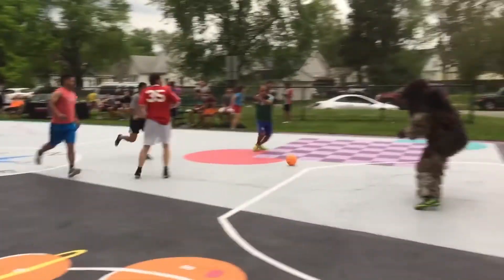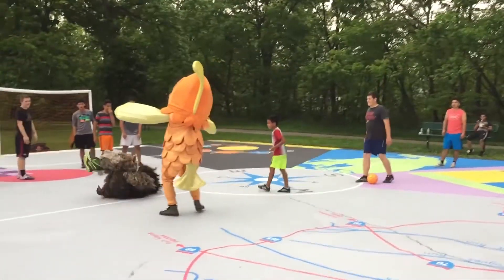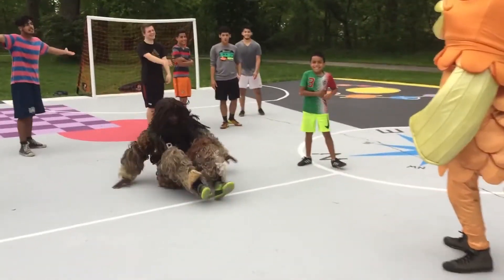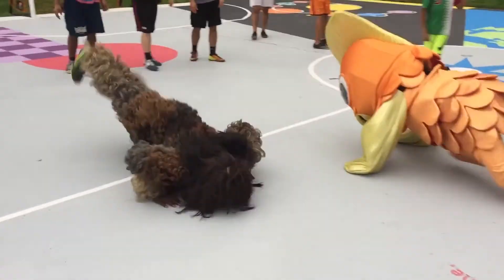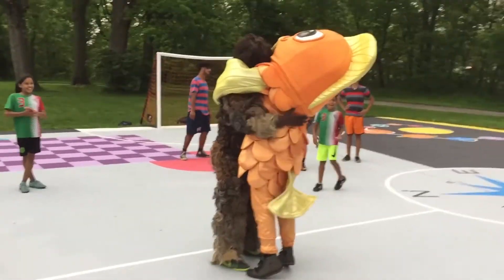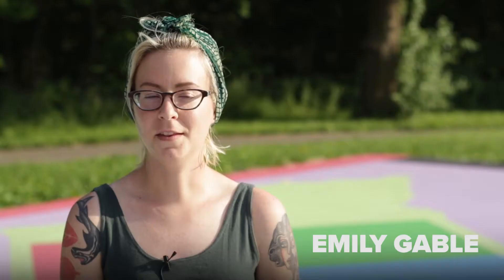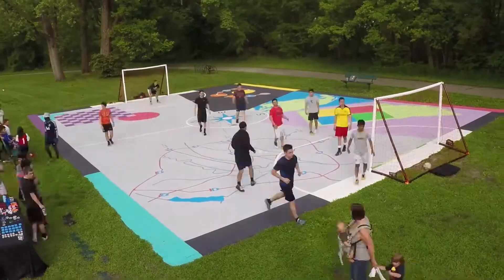It was a really good turnout and there was even some mascot soccer play and a dance off, which was cool. It was just fun to watch them in action and to see the whole court used for something I'd never really seen before. That's what this is about — bringing people to a place in the neighborhood, bringing people together, whether it's a game of four square or just having fun playing on a piece of pavement that was nothing before.